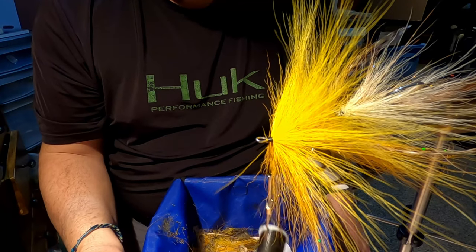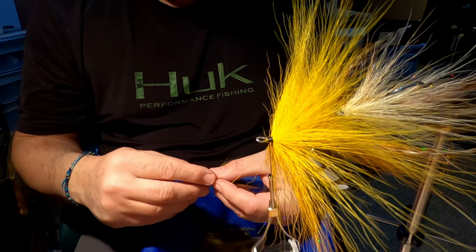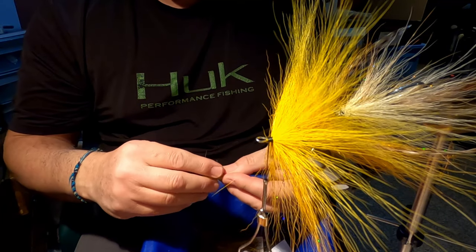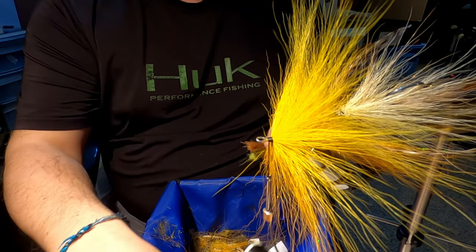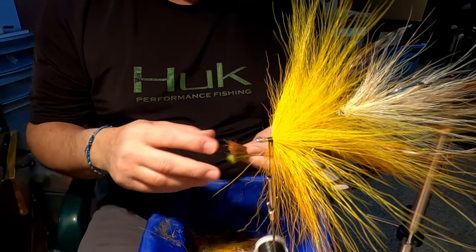So I don't use a lot of deer hair on the heads of my bufords. What's nice is you can tie them in different densities depending on what line you're fishing — if you're fishing a river system, if you're fishing a lake — just depending on how buoyant you want that, or if you want that fly to sink if you're not fishing a full sinking line.